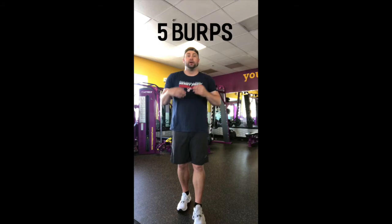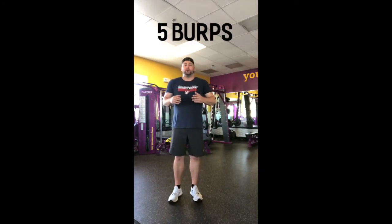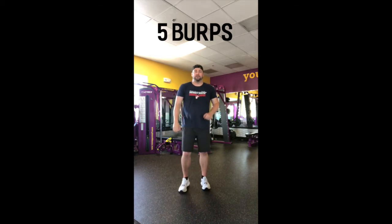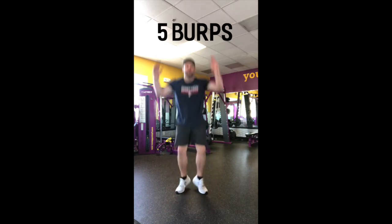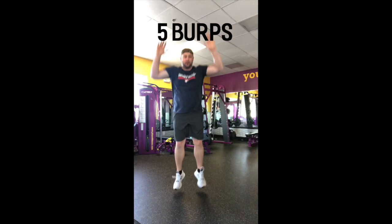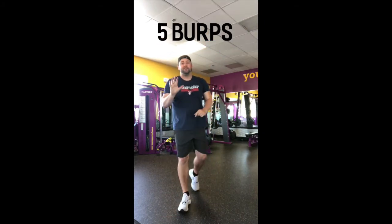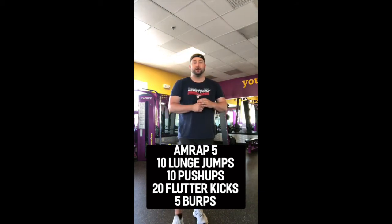The last exercise in this AMRAP is going to be five burps. A burp is a modified version of a burpee — you don't have to go all the way to the ground. It's four steps: you go down and back up like this. We're going to do five of those.